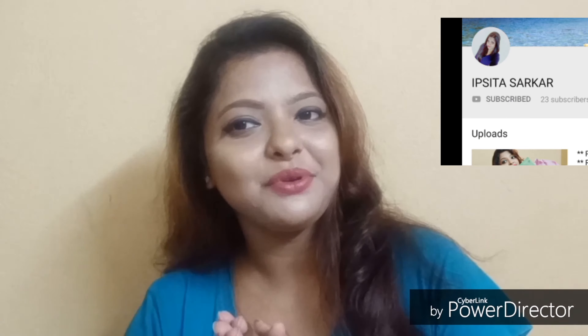Hey guys, this is Ifshita and welcome to my channel. I hope that all of you are doing so well. In today's video I am going to share my thoughts and review about the Mamaearth anti-hair loss kit. From the past few months I have been suffering from quite a lot of hair loss for a few reasons, so I thought I should try a healthy hair loss treatment that will work quickly on my hair loss problem.